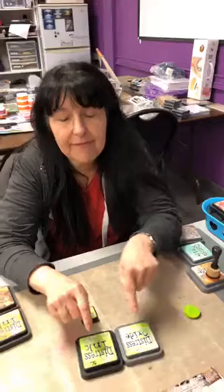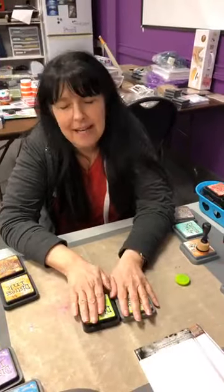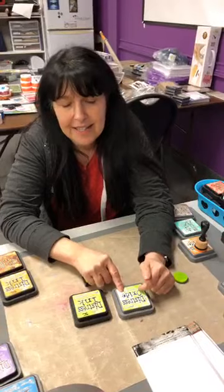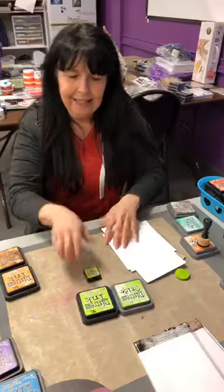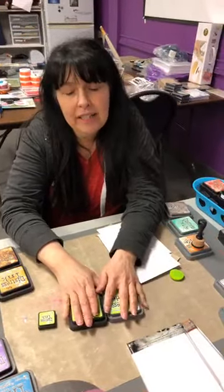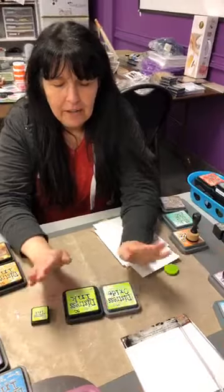Hi everybody, so I'm still at the store packing orders but I wanted to take a little break to talk to you guys. Today I read an interesting article about the comparison from distress ink to distress oxides, and I thought you guys always ask — there's always someone who wants to know the difference between distress ink and distress oxides, so I'm going to share a little bit about it.